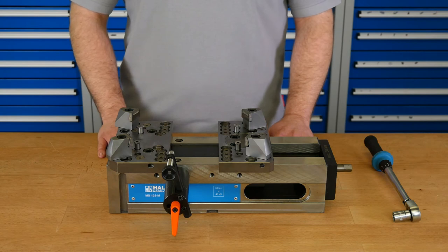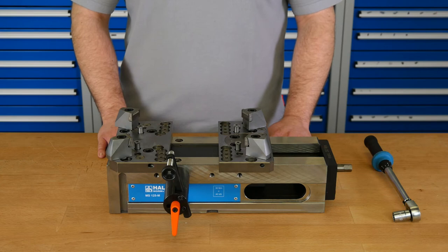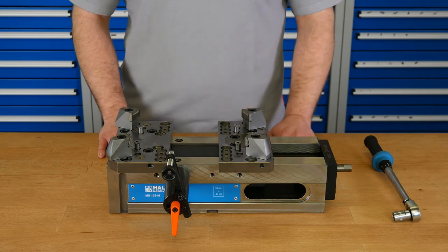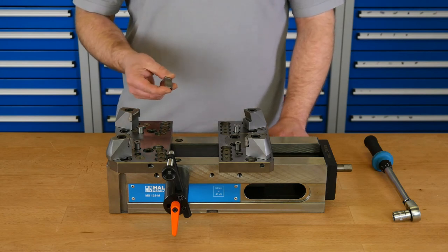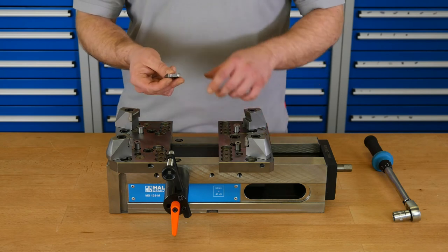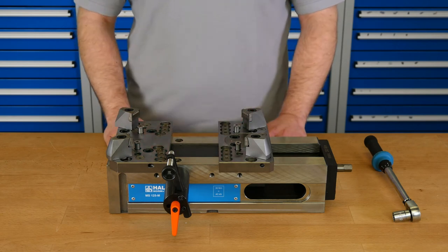You can also mount those wedge adapters very flexibly on the back of the jaws. For the pull-down clamping we use the same support jaws as for the gripper clamping, plus wedge adapters which are available in different designs. The wedge adapters and the wedge elements are connected through two little magnets. Because of the design of the adapters and elements, the elements are pushed down during the clamping process. The wedge elements have two spring plungers on the bottom, so after we finish the clamping process the wedge elements move back to their basic position.